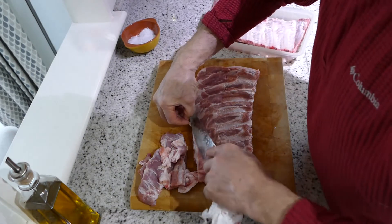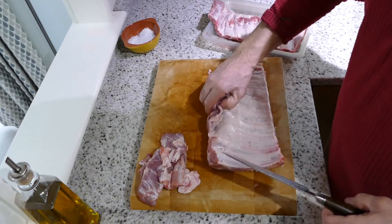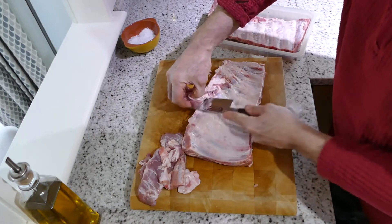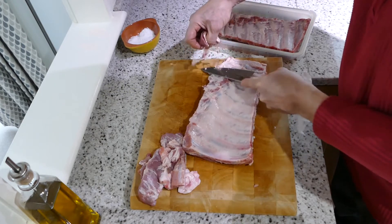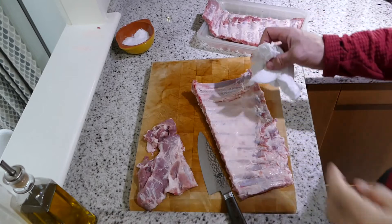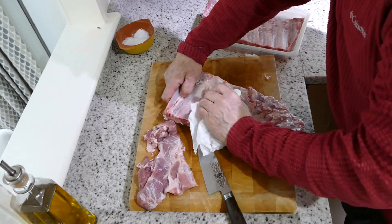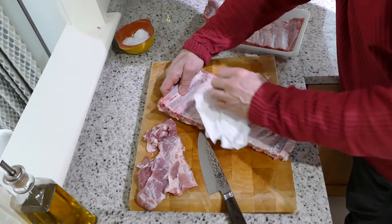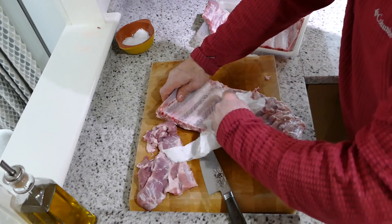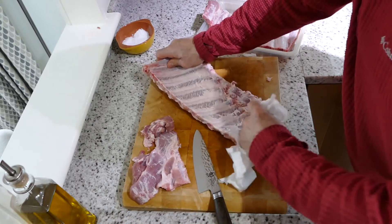That looks fine, that's okay. Spin it over — there's a little bit here that needs cutting off. Obviously watching your fingers — do without losing a finger. Just started this one again here — grab that again. See it pulling back.